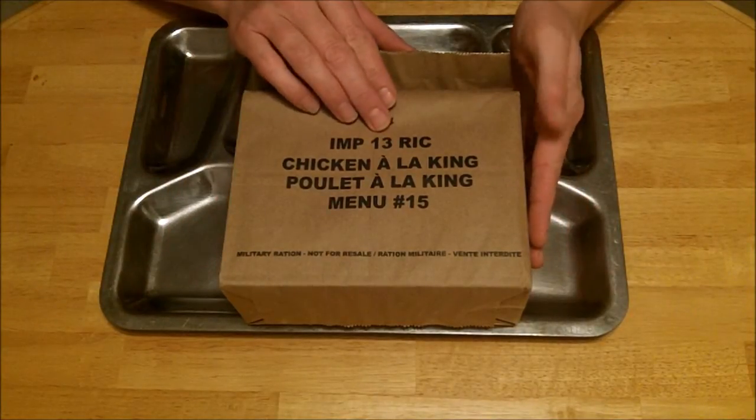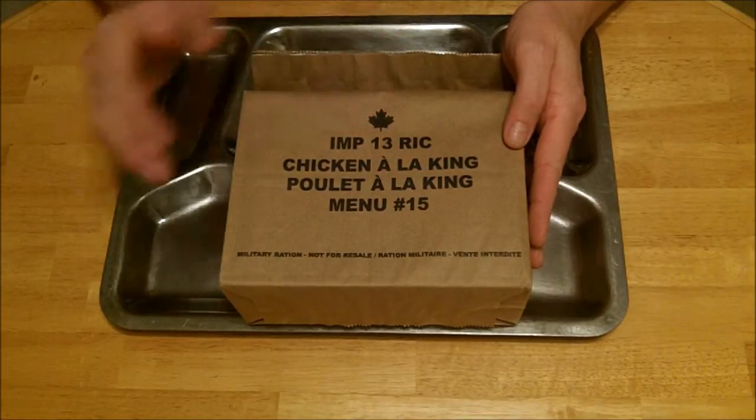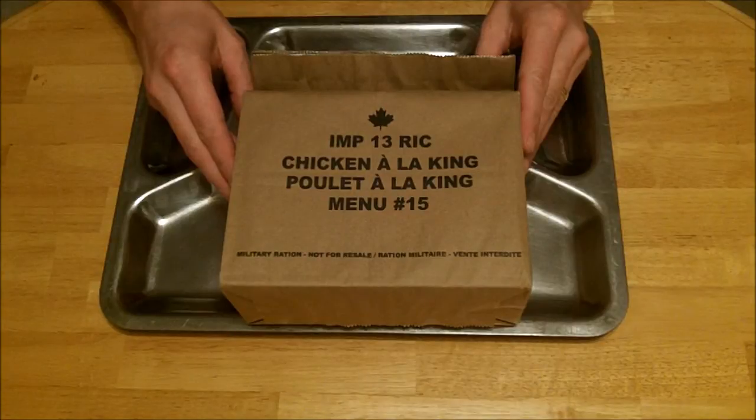This one is manufactured 2013 — that's a three year shelf life, good for 2016, which it just is now. I'm going to take this, open it up, and go through all the products inside. Stay with me.